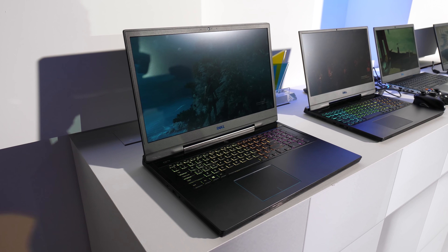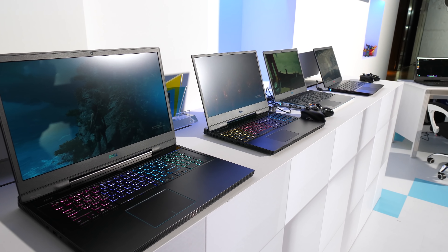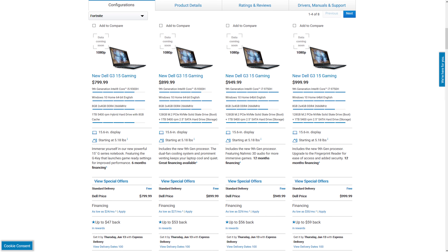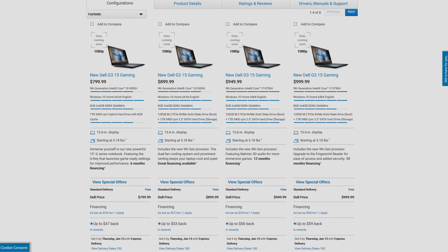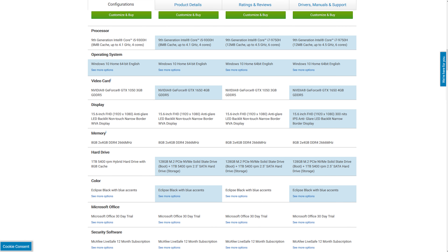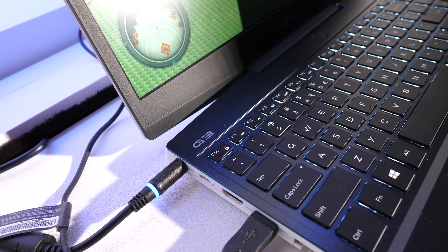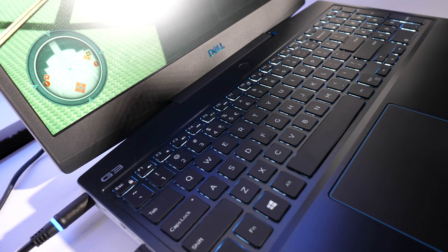Now that Nvidia have released the GTX 1660 Ti and 1650 graphics, we're going to start seeing a lot more budget friendly laptops that aren't subject to the RTX tax. Enter the Dell G3, which starts at $799 USD. The entry level model comes with GTX 1050 3GB graphics, with $899 getting you the GTX 1650, and it's great to see dual channel memory being used here.